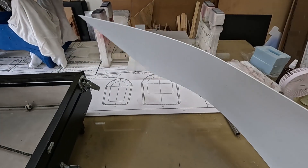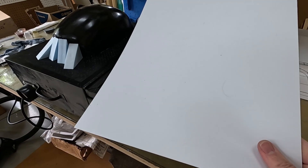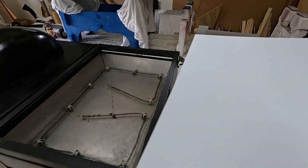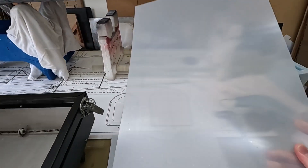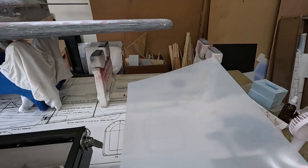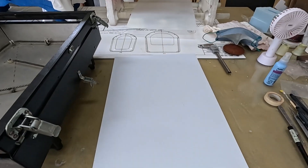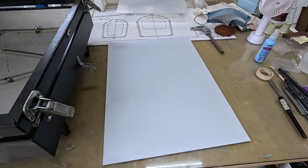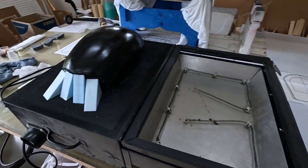This is 30 thousandths of an inch plastic. I'm going to use this opaque white as kind of a practice since I don't have much use for it. I also got some clear 30 thousandths of an inch - it still has the protective covering on it. So I'm going to try first with the white and then proceed to the clear if the white is successful.